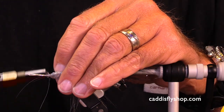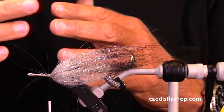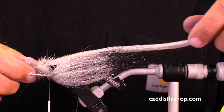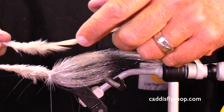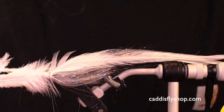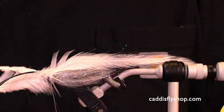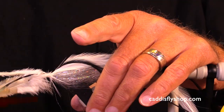Keep in mind, these articulated pike and musky flies are intended to move. This back half moves separately from the front half. I'm really going to add some length to it, and I'm going to do that with some flat wing saddles. I've got a couple beautiful whites here. You're in the driver's seat deciding how long you want the overall length of this fly to be. The flat wing saddles tend to be a little bit broader.